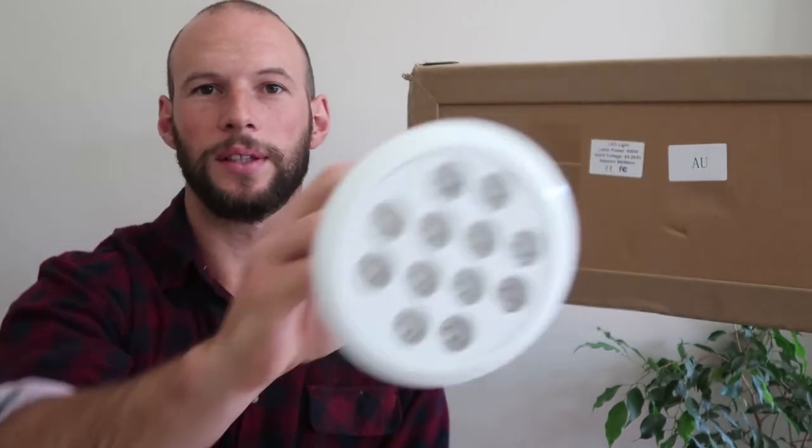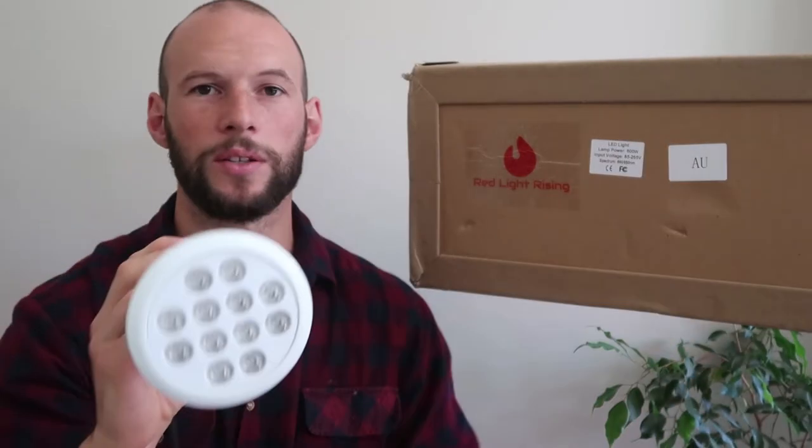That is the full stack, a half stack which is half the size, and a little target light which has 12 LEDs compared to the 200 in the full stack.